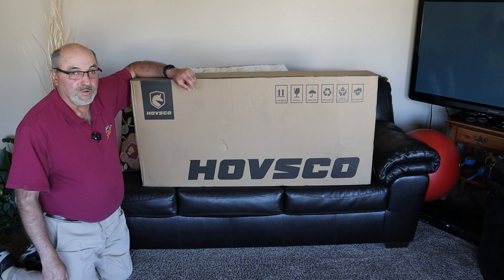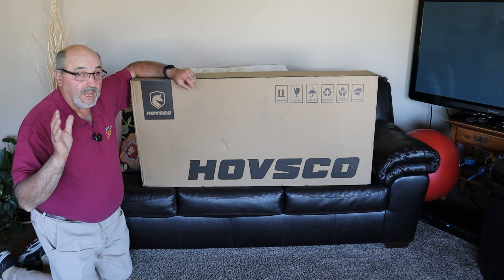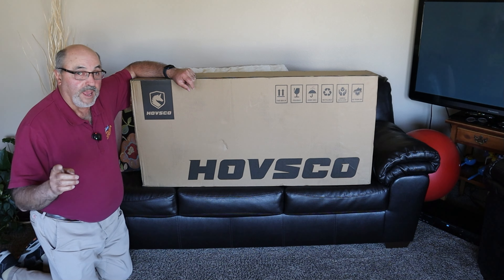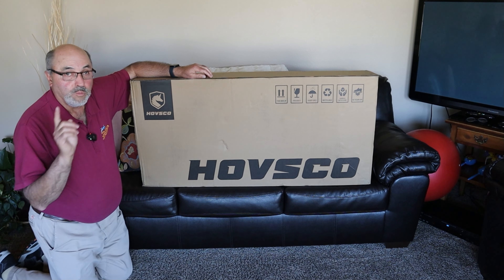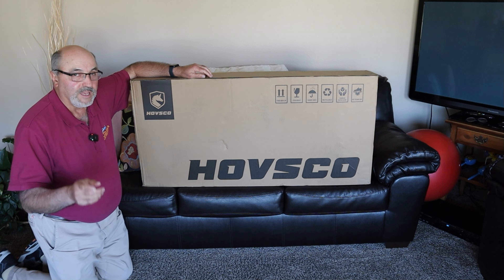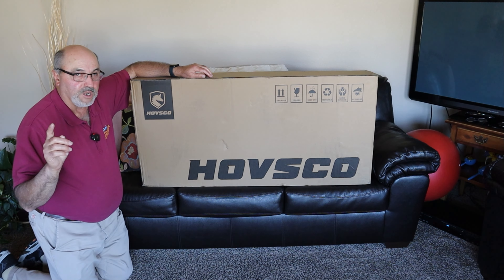Hey everybody, Marcus Crawford here with the Idaho Quadcopter channel. I've got something different for you today — I don't have a drone, but we do look at a lot of tech items on this channel. Bringing you today the Hovsko Portomax electric scooter. Why would a drone channel be looking at an electric scooter? There are some good reasons for it, and I'll show you here.